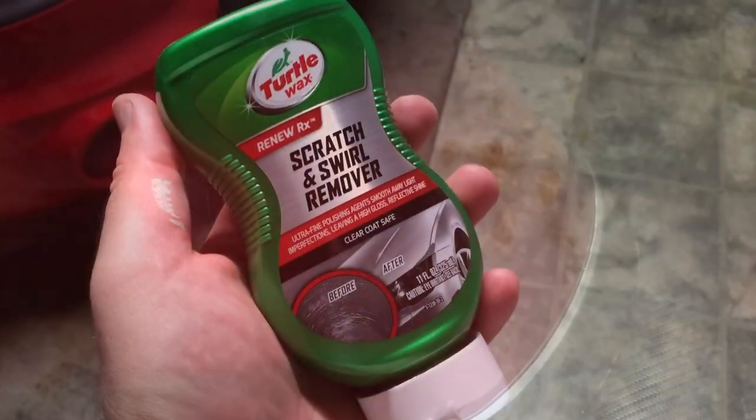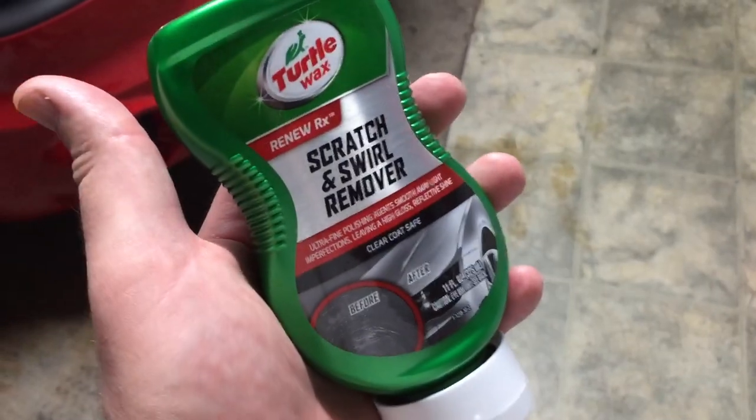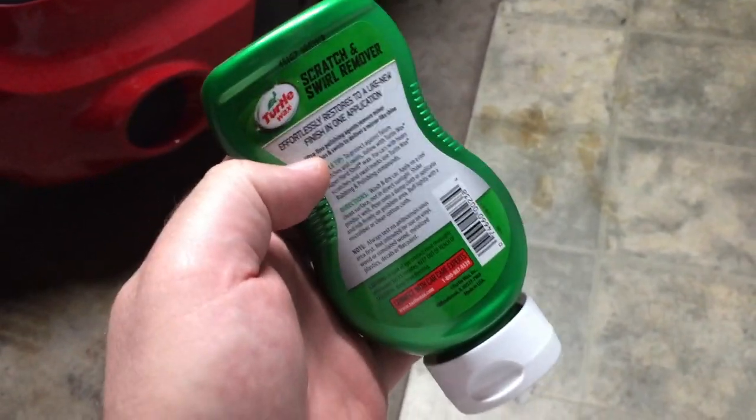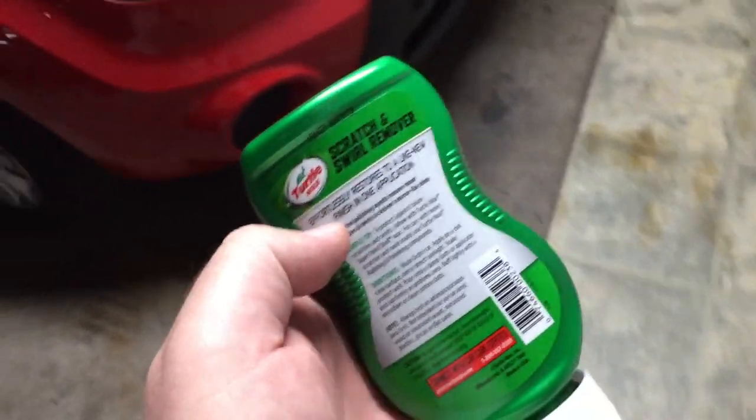The trick is to start gentle and then go more abrasive. I tried cleaner wax — didn't do it. I tried polish with my random orbital — didn't do it. So now I'm going to try scratch remover. This stuff is for light scratches only, not really down into the paint color, but works very well for the clear coat. It also works if you put swirl marks on with a random orbital, or if a detailer does it for you.